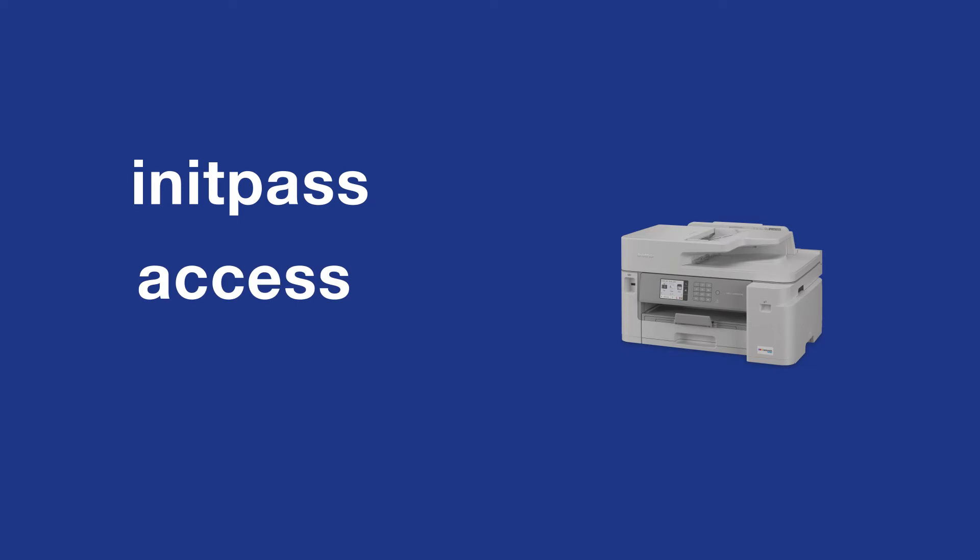For older machines without a password label, use "init pass" or "access" as the default password.